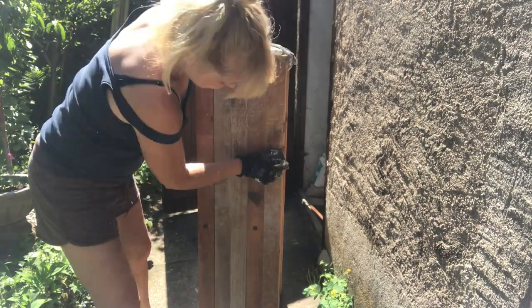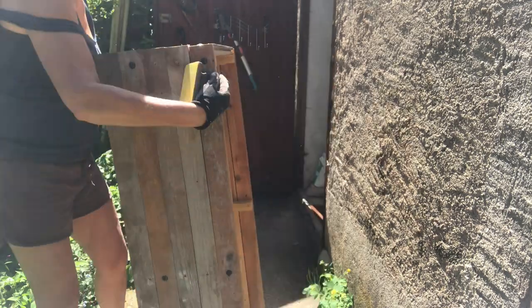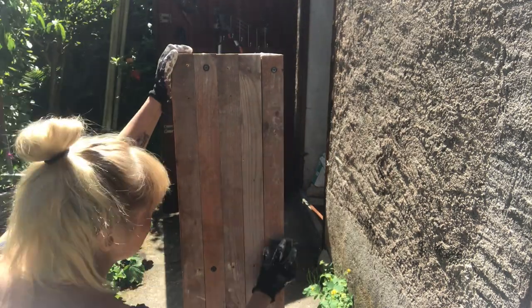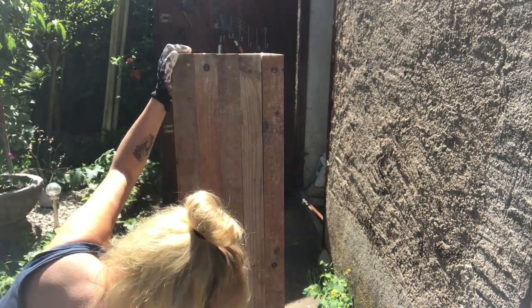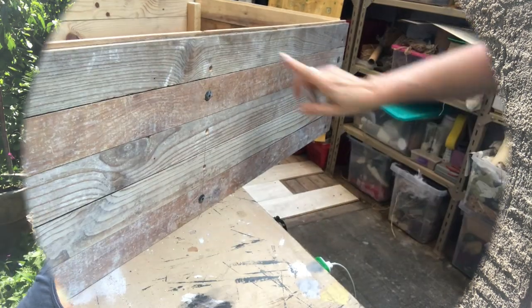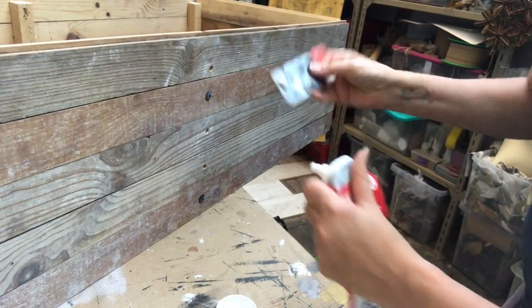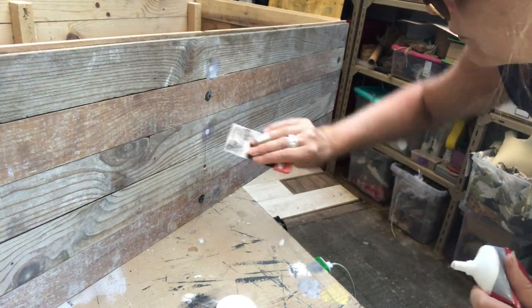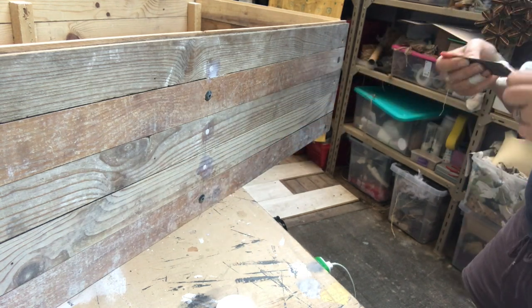Here I'm sanding off the crate just roughly to prepare it for painting. It's going to be a rustic one so it doesn't need to be super smooth, but smooth enough to take away all the dirt. Then I take some wood filler and cover up the other screw holes so the only ones showing will be the beautiful industrial-looking ones.